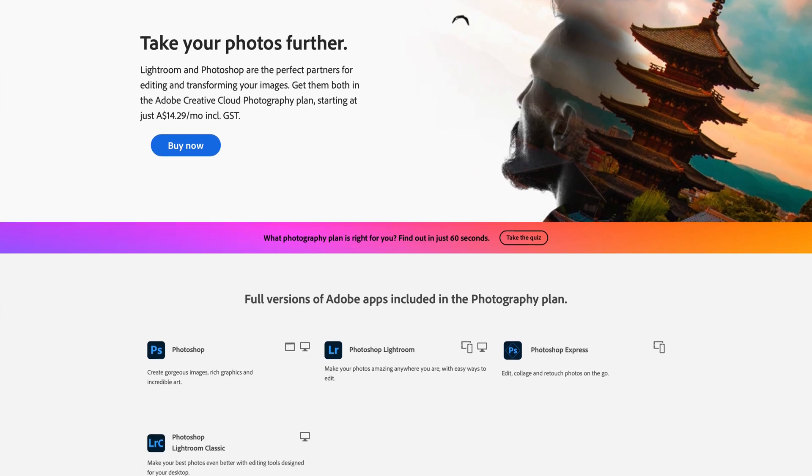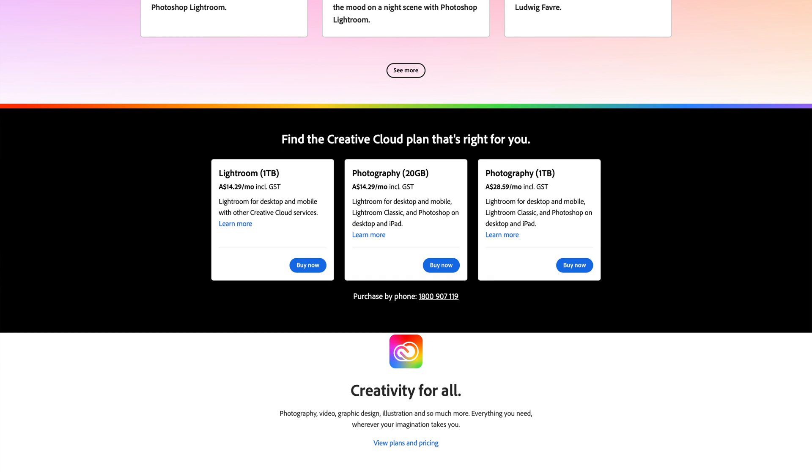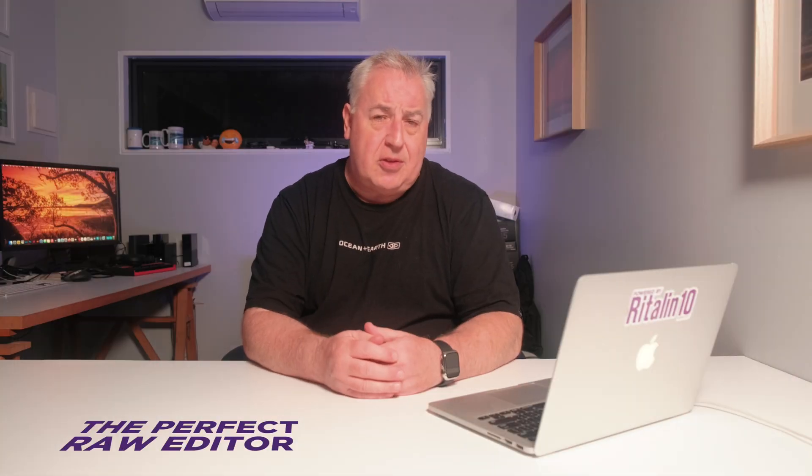If you can afford a monthly subscription of the Adobe Photography bundle, I'd strongly recommend it because Lightroom and Camera Raw are the gold standard of RAW editors. Lightroom is also an incredibly versatile image cataloguing system, great for managing and sorting all your drone photographs. Whichever RAW editor you end up with, they all have the same core features that enable you to unlock the image data hidden inside a RAW image. That said, if you want to follow along with exactly what I'm doing, I'm using Adobe Lightroom Classic.